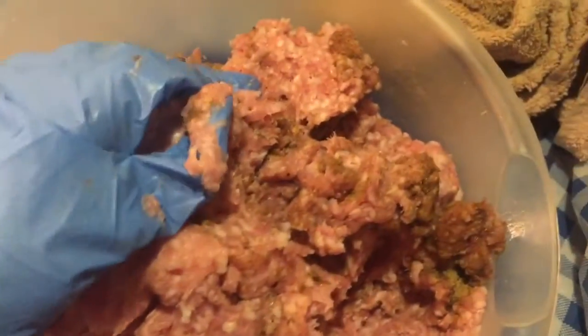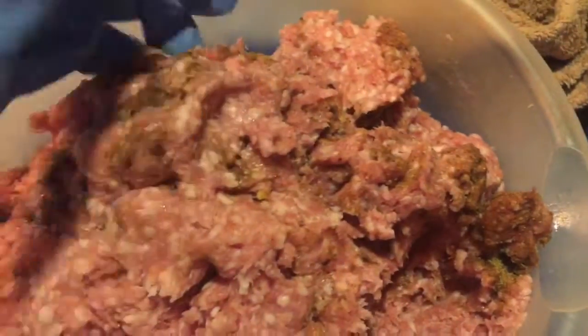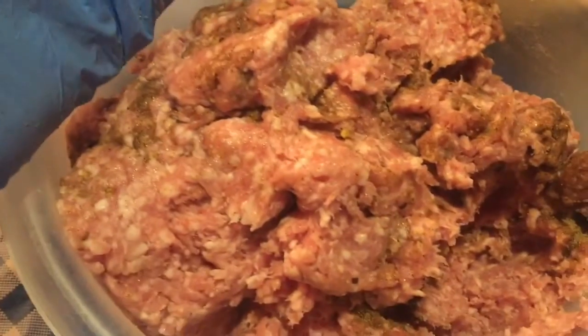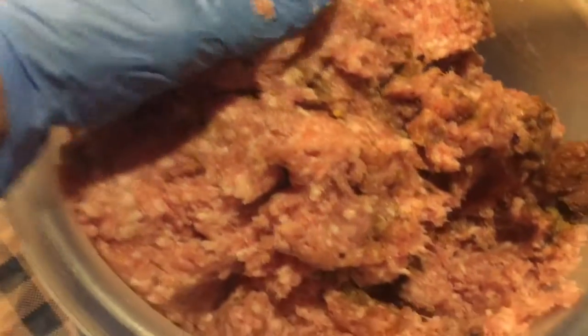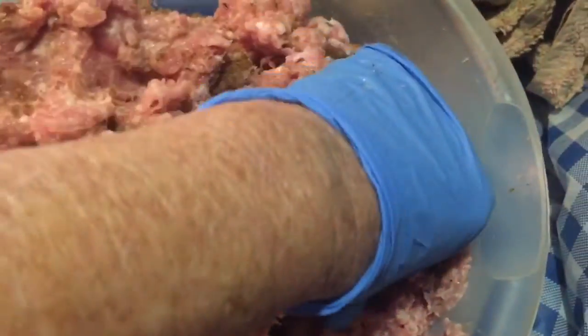My glove's trying to come off. You can use ground pork, or if you've got a butcher, have him take a boneless pork loin and grind it up, fat and all. Then you'll have ground pork that you can use.